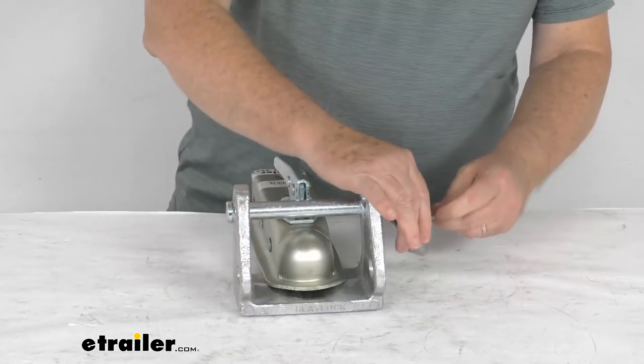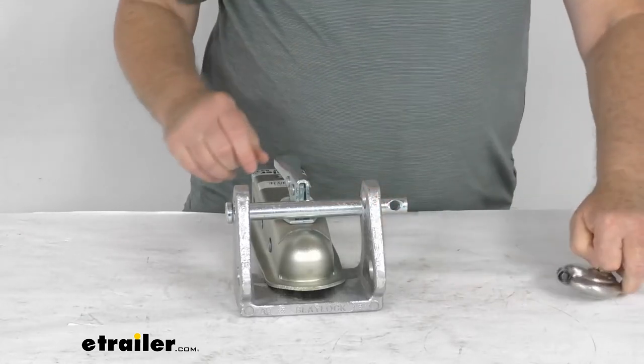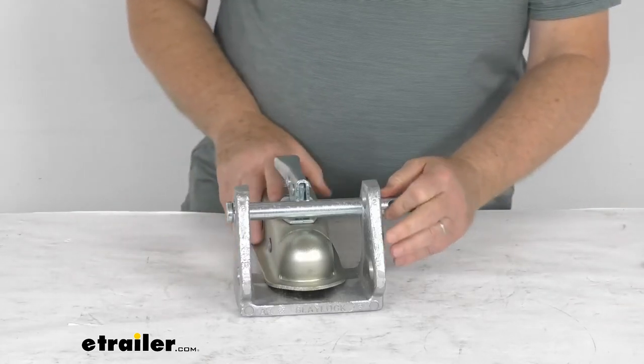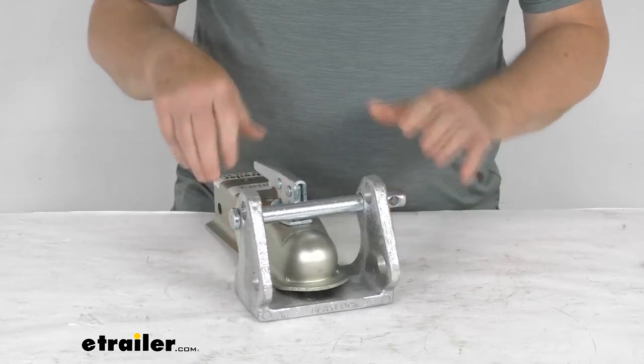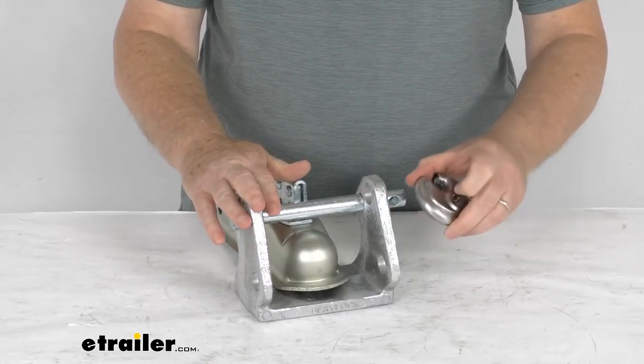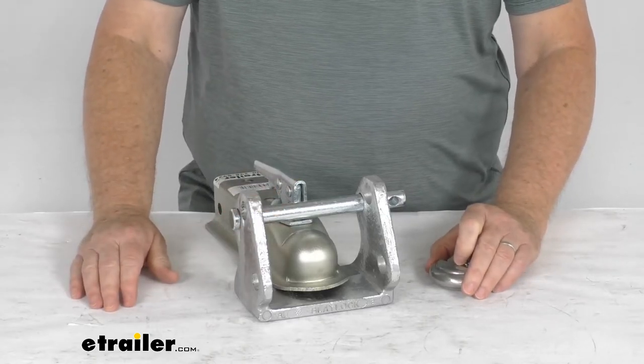To remove it, just put your key in there, turn it, and that'll remove it from the lock. We also sell this part with that lock as a bundle — sold separately on our website as part number BLTL-33-40D.